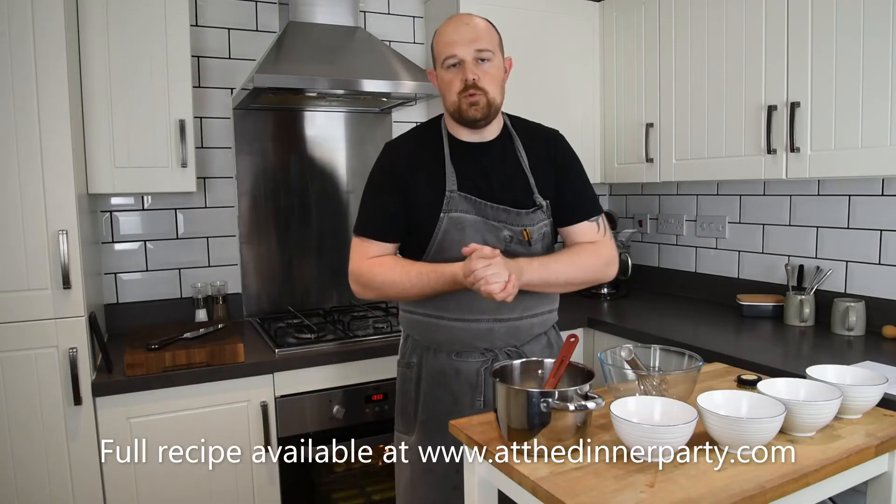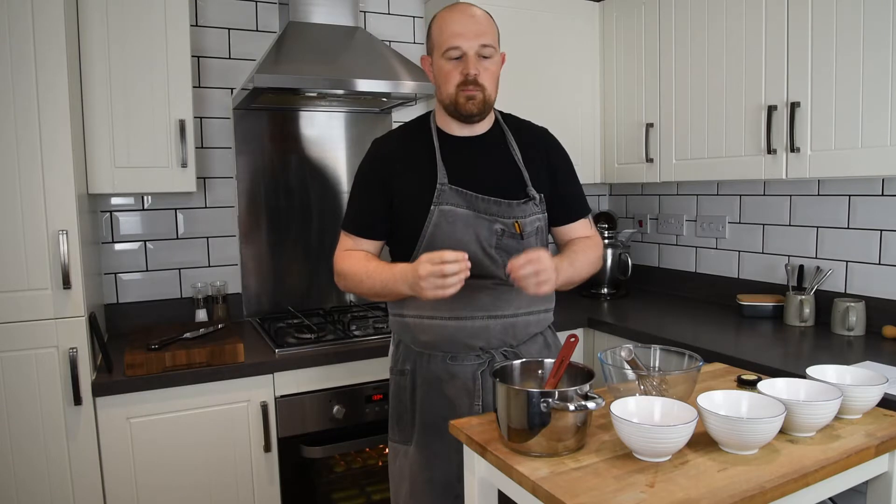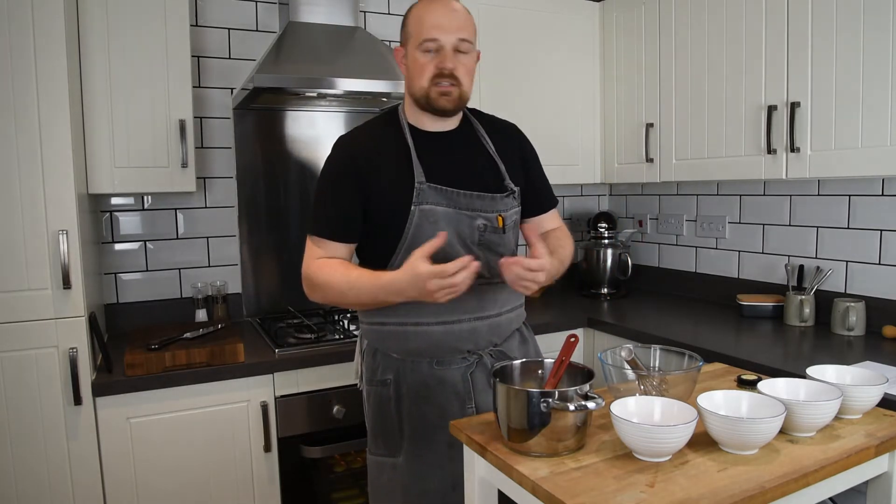Hello and welcome to this new episode of At Home with Dan. In recent episodes you may have seen me make choux pastry, choux buns, or profiteroles. Today I'm going to be making a creme patisserie, or as us Brits would call it, a pastry cream. This is the traditional and classic way of filling a profiterole, an eclair, or a choux bun. A lot of people these days just go with whipped cream, but I'm going to show you how to make a creme patisserie today — and it's a lot simpler than you may think.